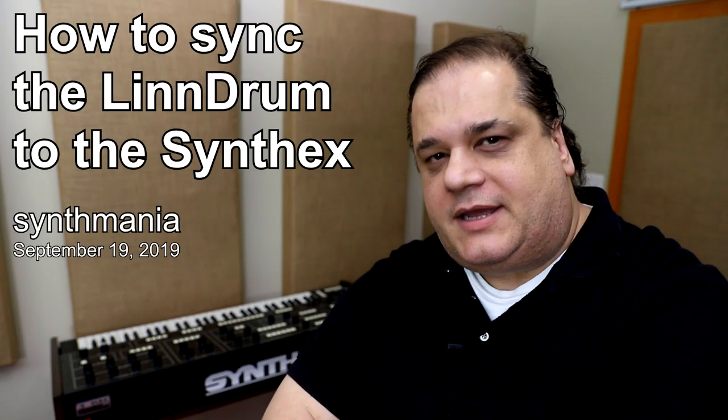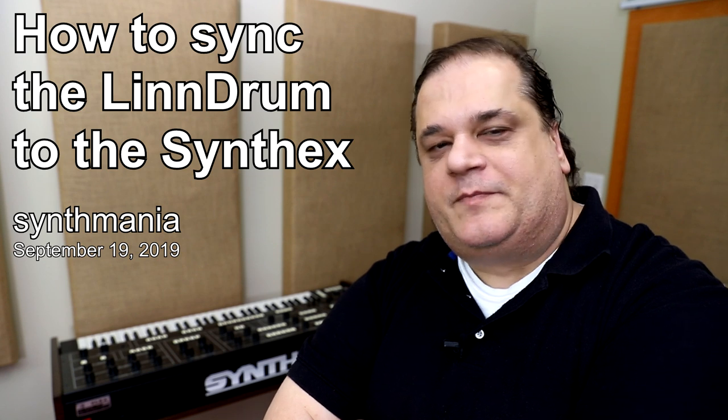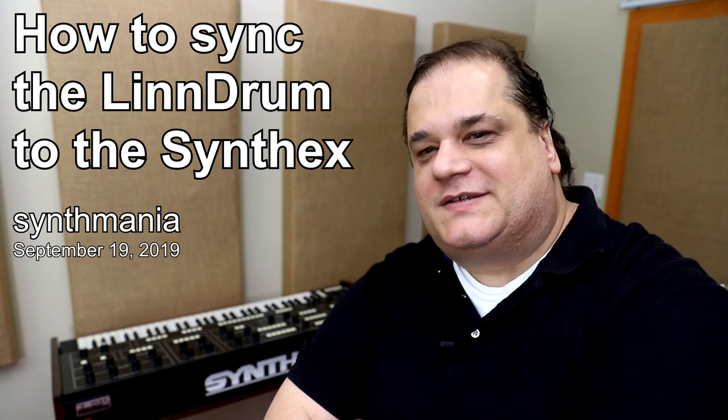Hey guys, Paolo Synthminia. Tonight we look at how to connect the Elka Synthex to a LinnDrum, a classic combo of the 80s.